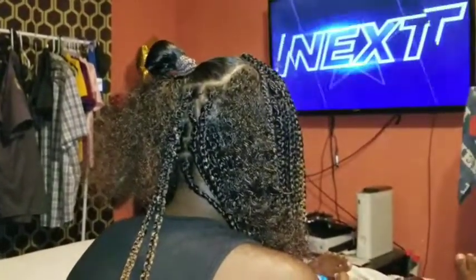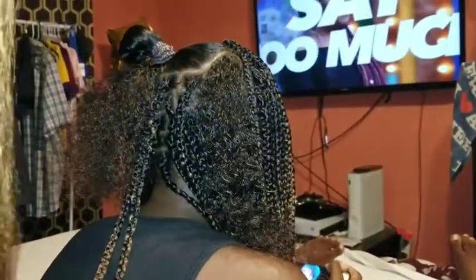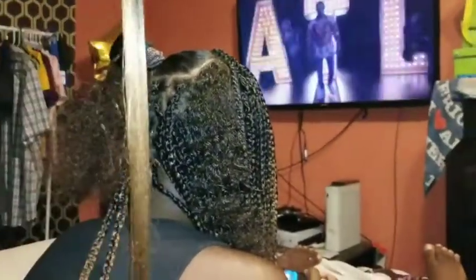Okay, so now I'm at the top of Katrina's head and I'm going to feather the hair because it's very blunt at the bottom. So I'm going to take it and just pull on it to make it uneven.